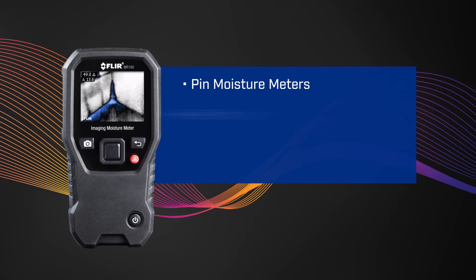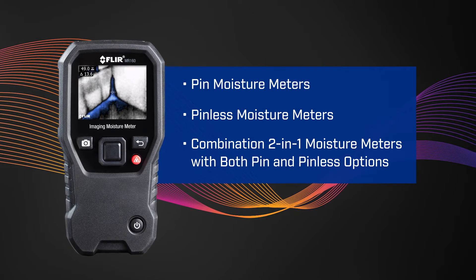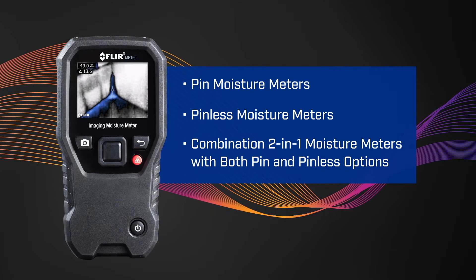In general, pin moisture measurements are destructive and quantifiable. Pinless moisture measurements are non-destructive, faster, but relative. There are pin moisture meters, pinless moisture meters, and combination two-in-one moisture meters that have both pin and pinless moisture measurement options.